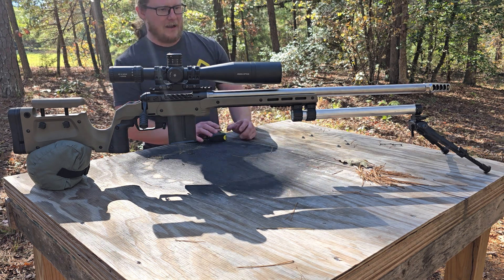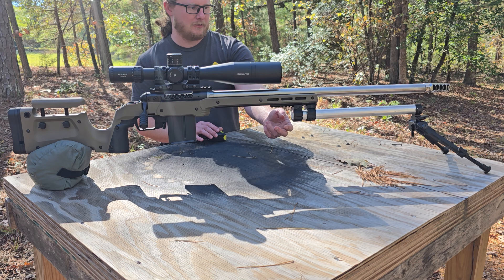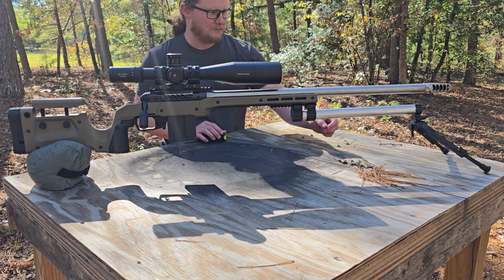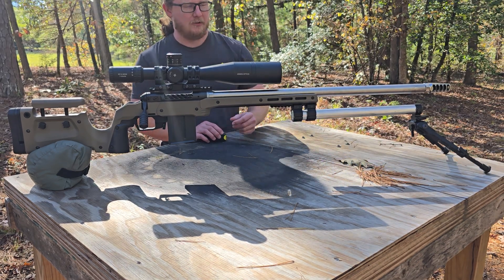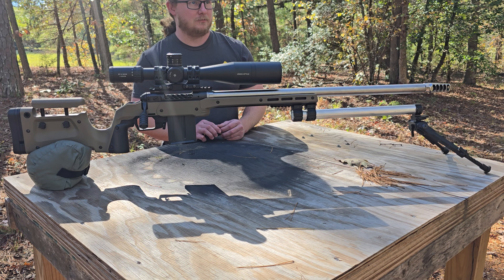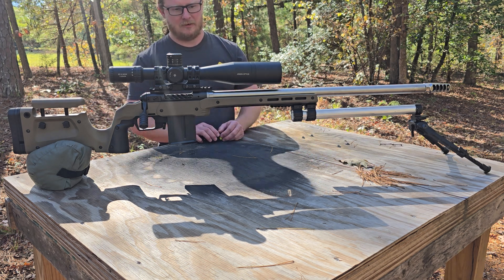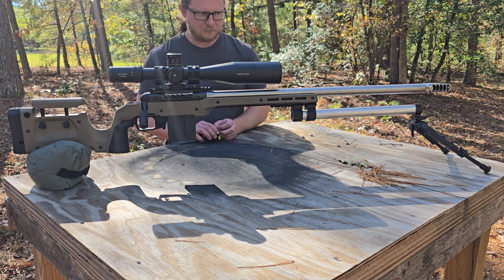As far as weight goes: the 30mm scope rings attached to the Picatinny rail on the bottom, the 30mm accessory rail attached up top, the bipod, and the aluminum tube — all together weigh two pounds, two point six ounces, just a little over two pounds. The rifle setup is already heavy, so with this on there we're looking right at 20 pounds almost exactly.